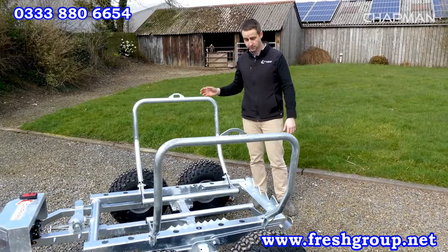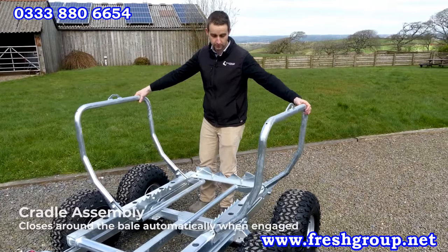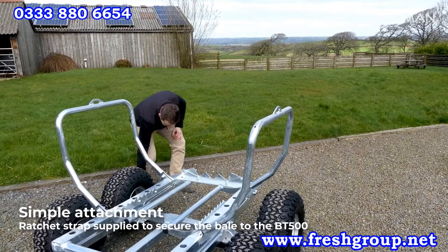The cradle assembly — as you'll see in our other videos on how to load and unload a bale — when you reverse back, the cradle will be upright. When you hit the bale, these arms come in so you know you've got a good connection and good contact with the bale. You then just strap the bale across the top using these two lugs and the supplied ratchet strap assembly.